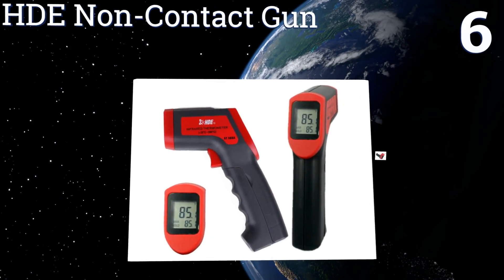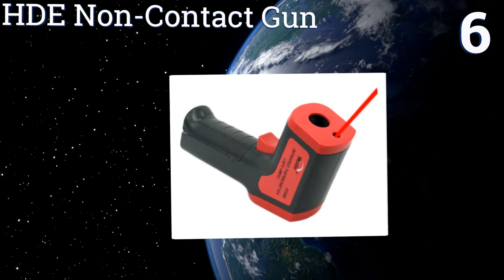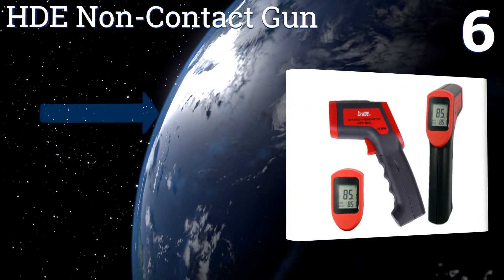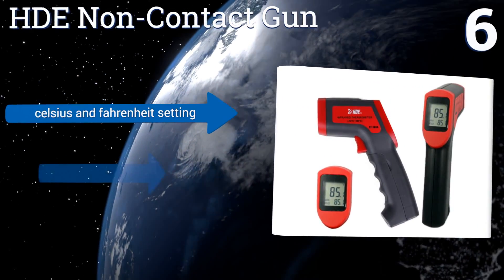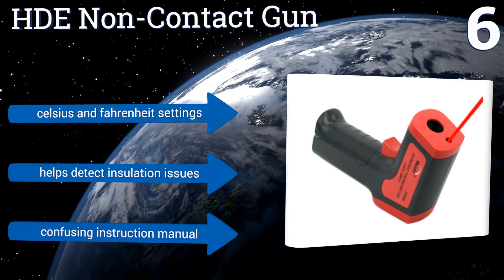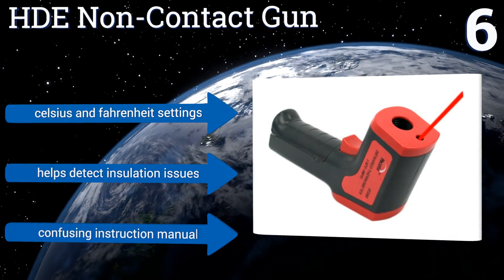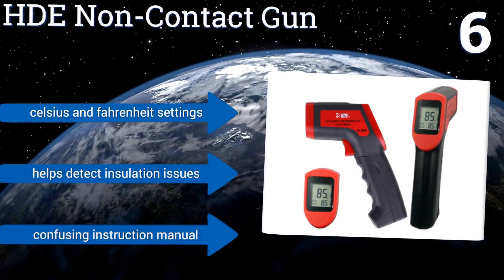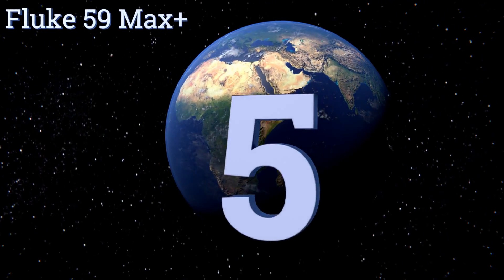Moving up our list to number 6, the affordable HTE non-contact gun features a clear screen and a bright pointer that make it easy to get precise measurements in low-light situations. Also, its 500 millisecond response time allows you to obtain readings quickly. It offers Celsius and Fahrenheit settings and helps detect insulation issues. However, the instruction manual is confusing.